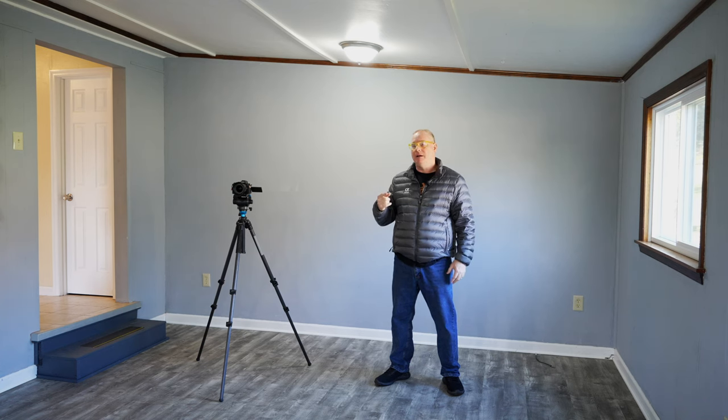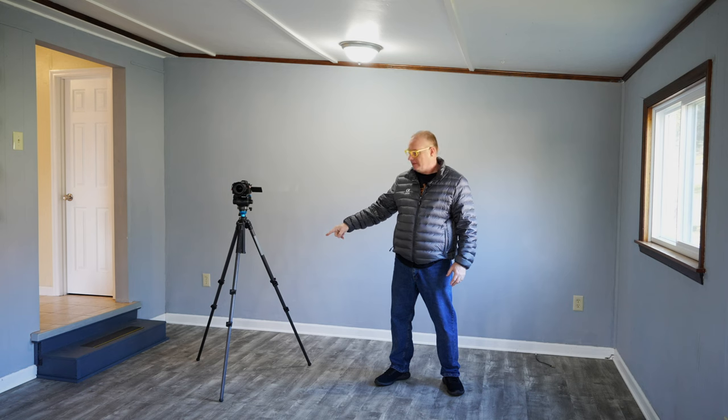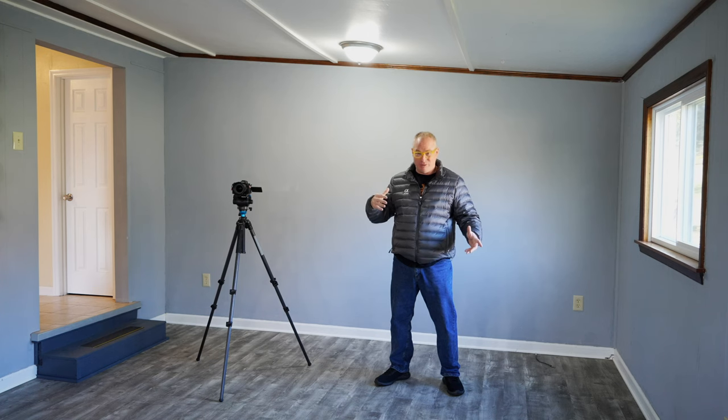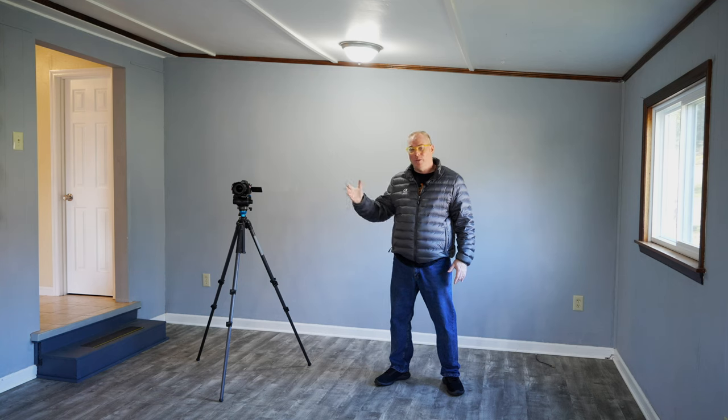It is so essential to have a tripod to do any kind of real estate photography. You want everything to look as good as it possibly can. You have to have lots and lots of depth of field, which is the opposite of portrait work with everything blown out in the background. In real estate photography, you want everything in focus. To do that without super high ISOs, we use a tripod. The easy way is to use the self-timer on the camera — very simple.